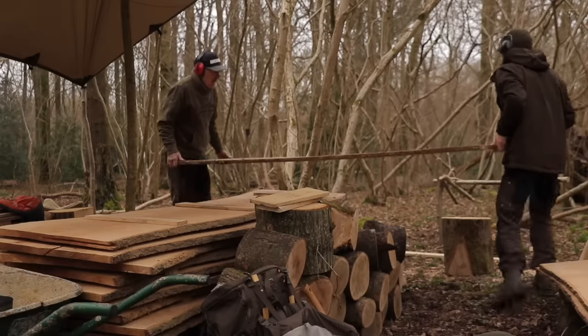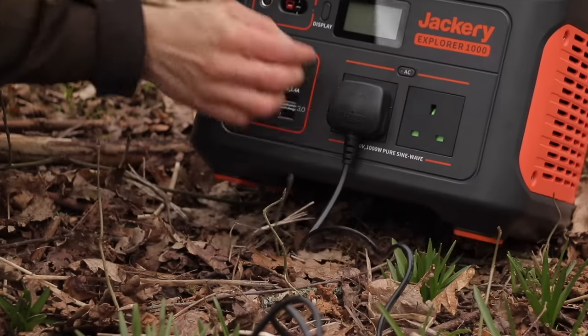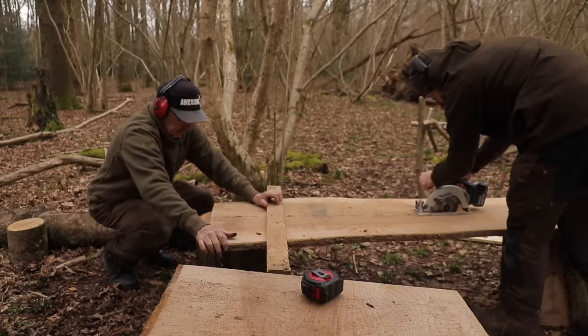Ladies and gentlemen, welcome back to the woods and welcome back to another episode of My Woodland Life. I'm up here with Dad and today we have quite a bit of work to do. I want to thank Jackery for sponsoring this episode. We've brought up the Jackery Explorer 1000 portable power station and we hope to put it to good use because we brought some battery tools up with us and need to get a lot of work done. I'll talk more about that later in the episode.